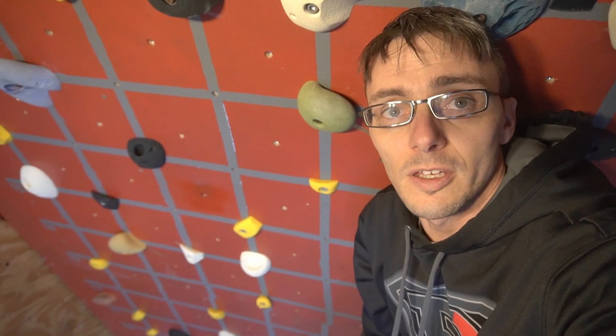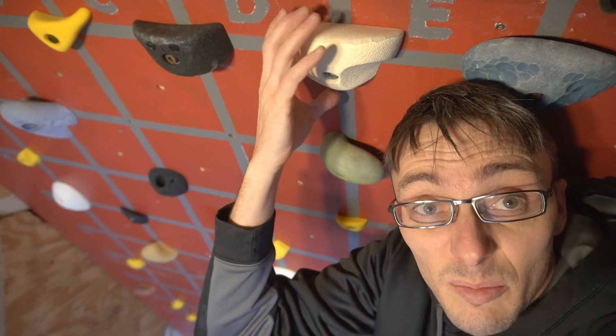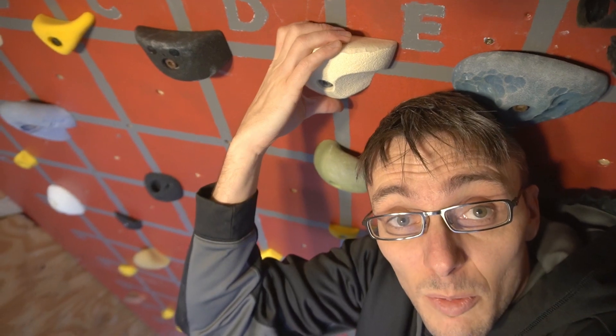I've got a few holds done already including this white one here. I actually found some clear grip tape so it even maintains the color of the original holds. That's what we're going to do and I'm going to show you my process. Let's get after it.